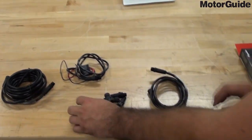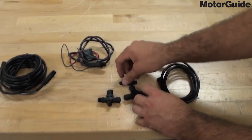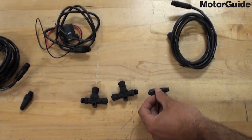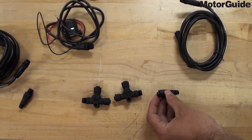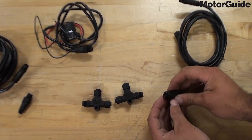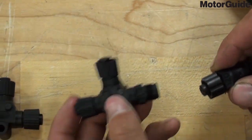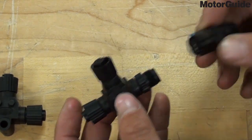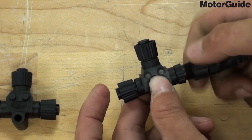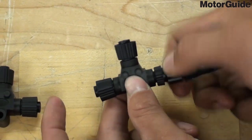The first thing you're going to do is connect your backbone together. At one end — the HDS end of your backbone — you're going to have your NEMA 2000 120-ohm male termination. It's going to connect to the female termination that's going to connect to the male connector on one of the backbone T connectors.